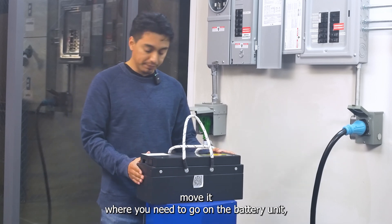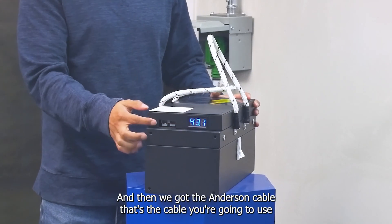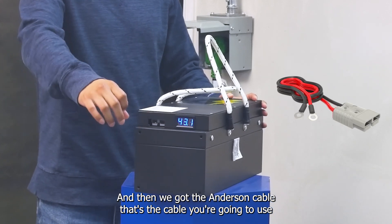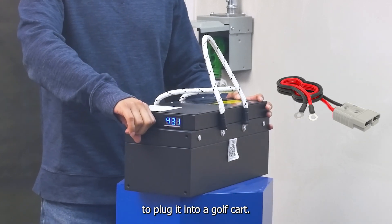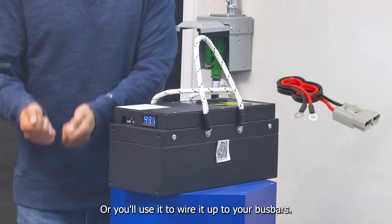On the battery unit, you do have the voltage meter on the front so you can see the voltage. And then we have the Anderson cable — that's the cable you're going to use to plug it into a golf cart or to wire it up to your bus bars.